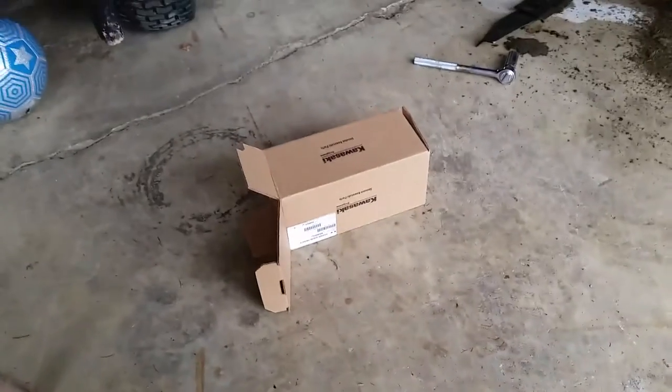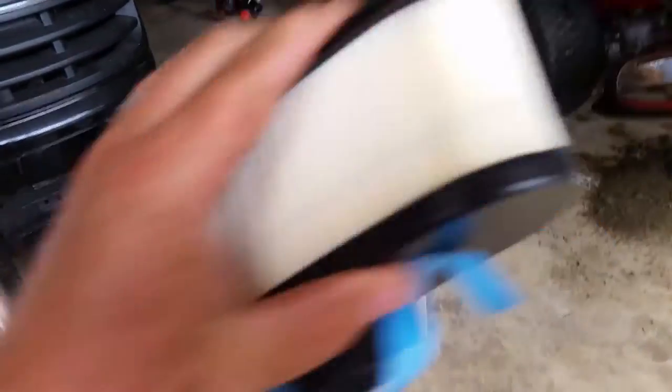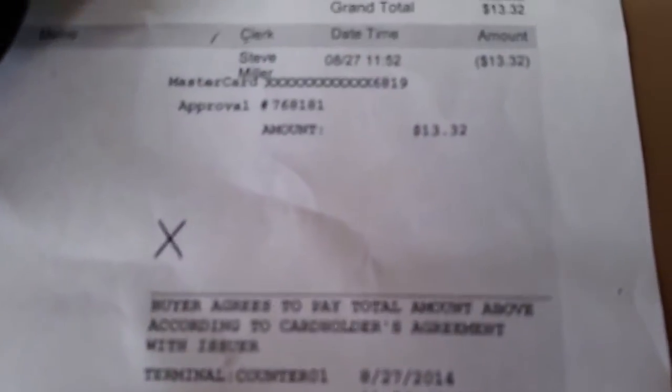Here's the air filter I picked up — there's the box, it's just a Kawasaki, goes on my 24 horsepower. It comes with a new clamp too, which is cool.